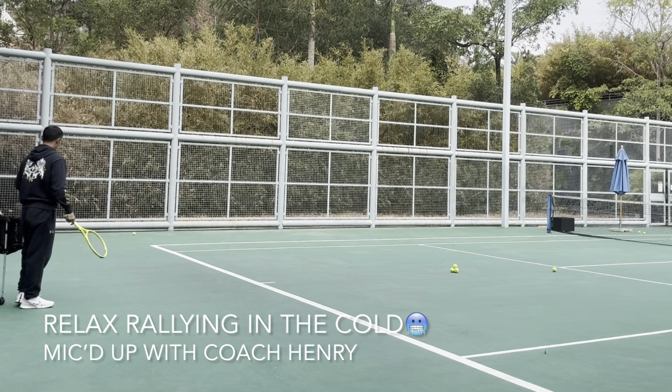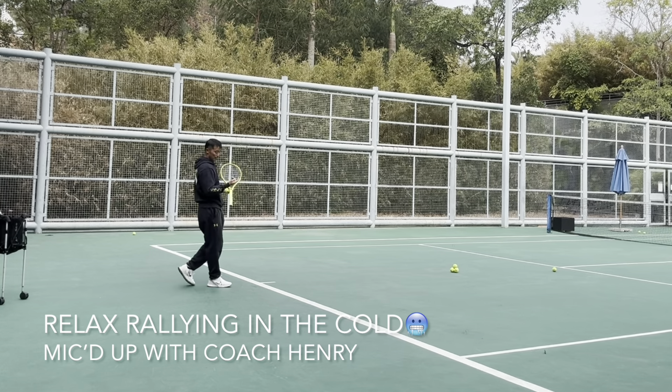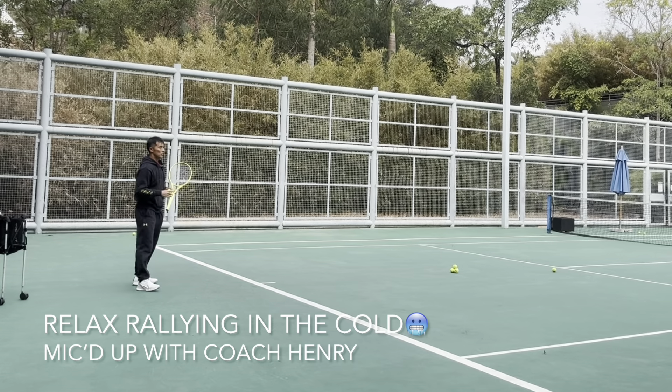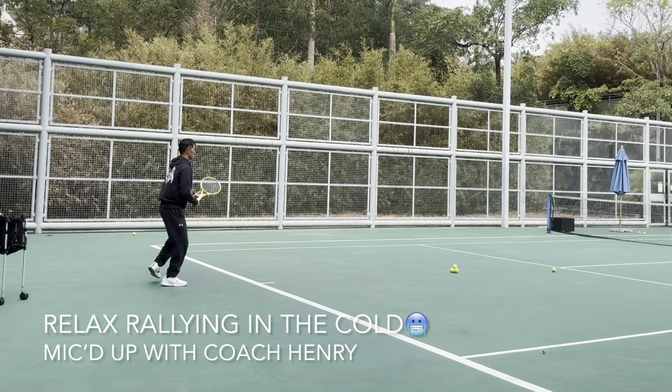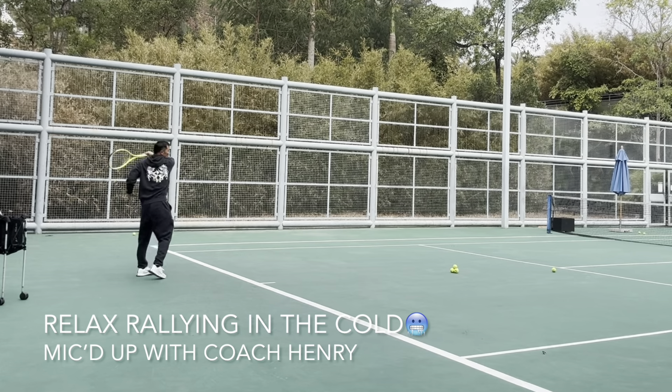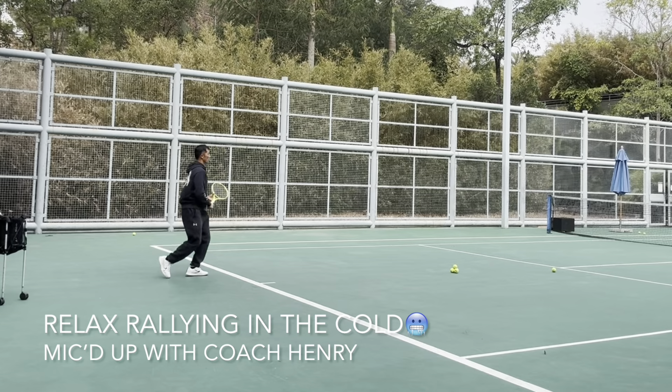Some friends you hit relaxed rally with can only hit for five minutes and make a lot of mistakes. We like to hit shots consistently, a lot of shots, for a long period of time.